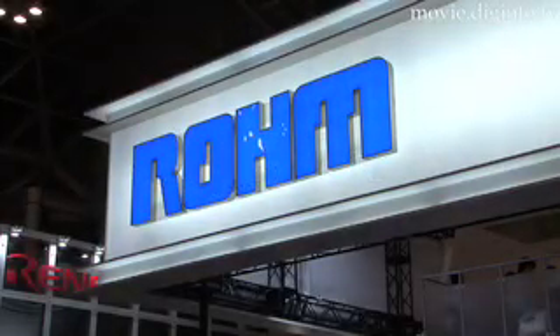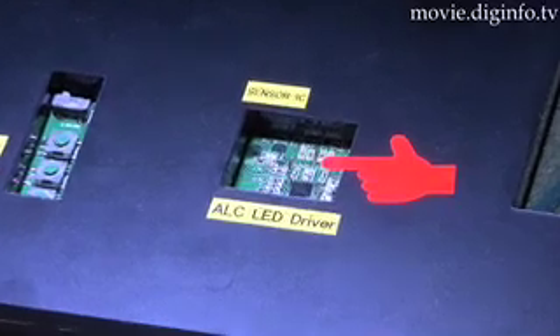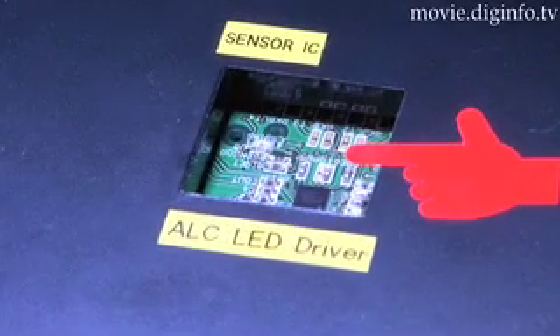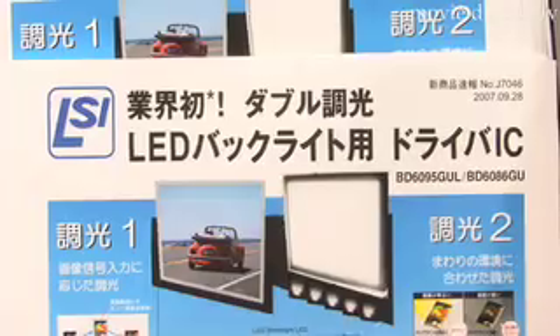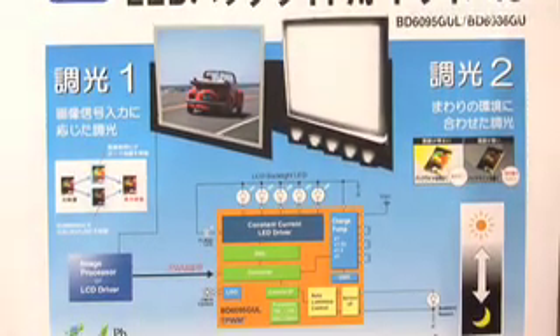ROM has developed a new type of LED driver, BD6095GUL, which is used to adjust the backlight and panel brightness in electronic devices that use LEDs, such as cell phones, PDAs, portable navigational devices, and portable music players.